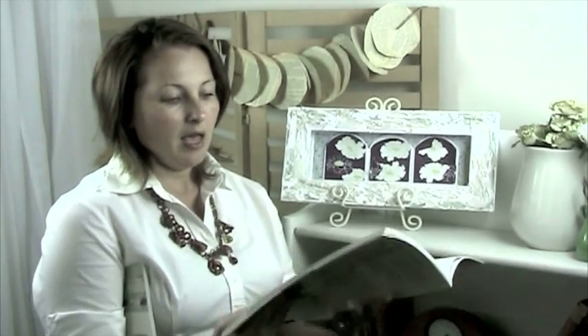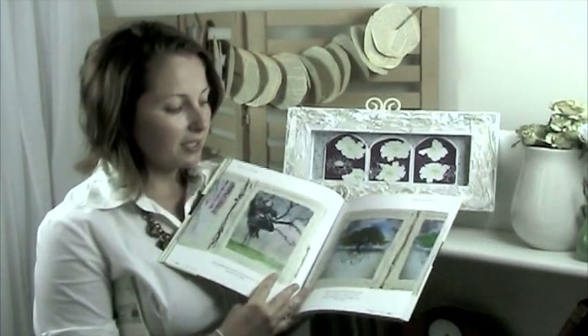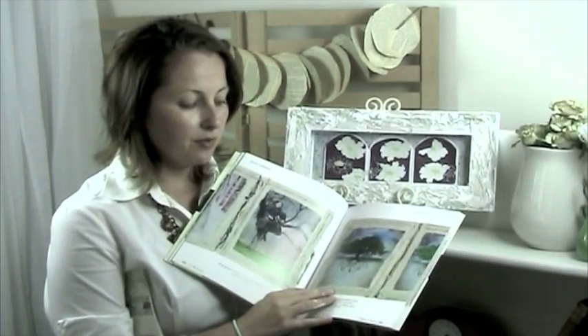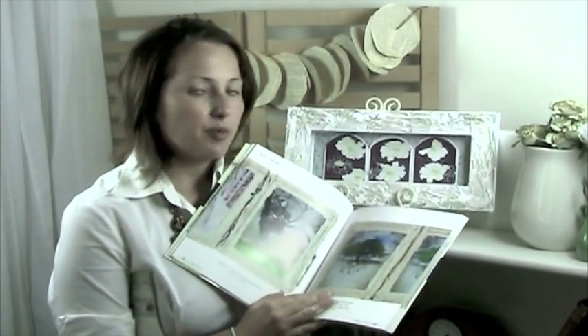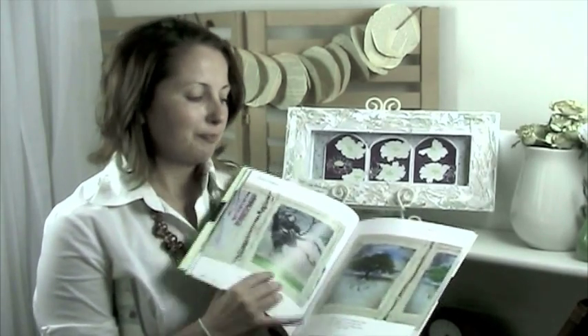My inspiration for this project came from chapter 3 of this book — a project by artist Tiffany Electra, who used a plastering technique on the frames she created. We're going to show you how to do something similar using products available at the shop at Somerset. So if you'll join me, we'll get started on this project.